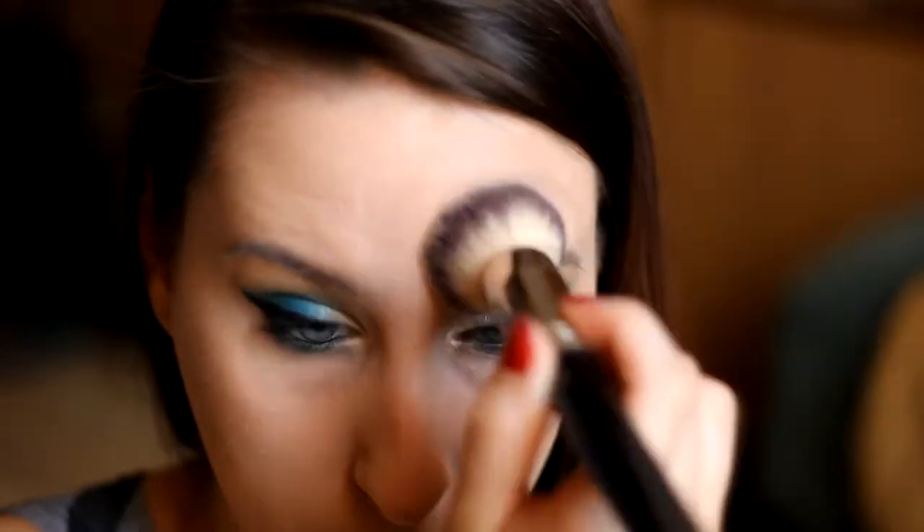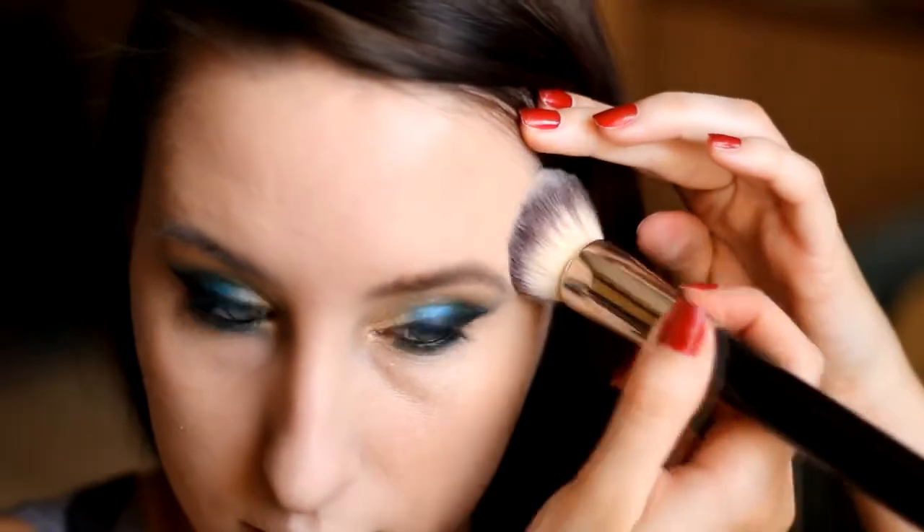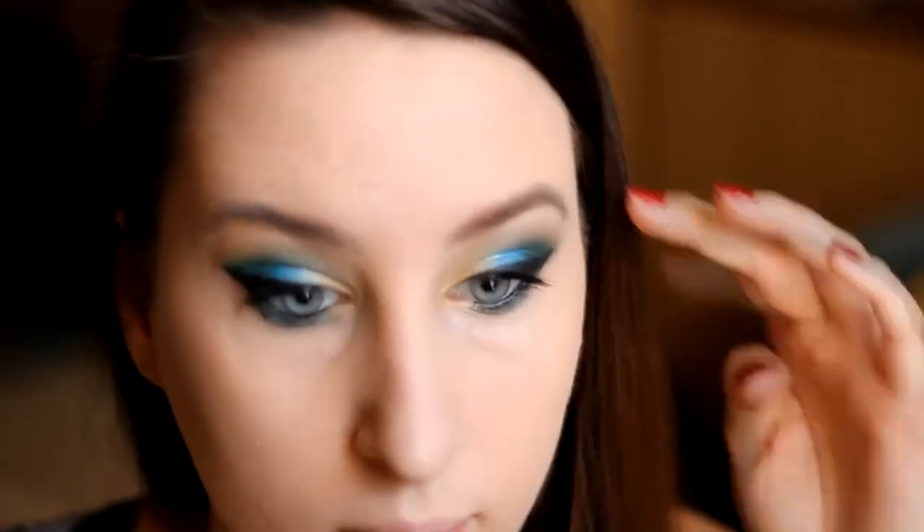Wybrałam puder Pierre Renne — transparentny, drobno zmielony puder. Uwielbiam go, jest naprawdę fantastyczny i bardzo ładnie wszystko fiksuje. Oczywiście nie zabraknie korektora pod oczy — rzadko używam, ale dzisiaj chciałam Wam pokazać, jak pięknie rozświetla korektor z Rimmel Wake Me Up w kolorze 010 Ivory. Wszystko ładnie wklepuję i rozprowadzam, żeby makijaż wyglądał jeszcze lepiej.